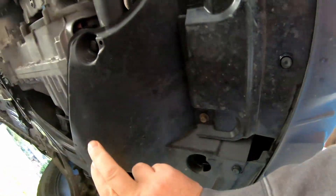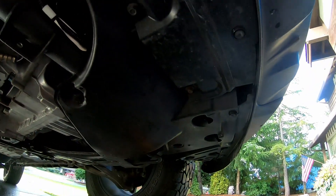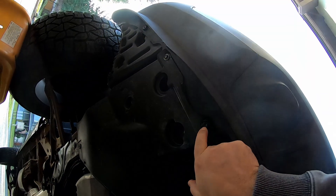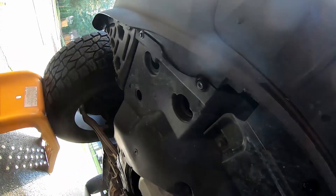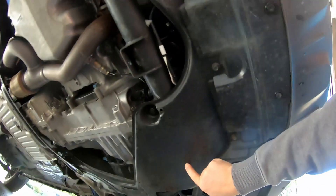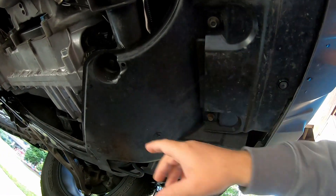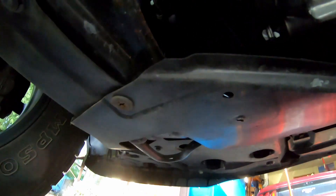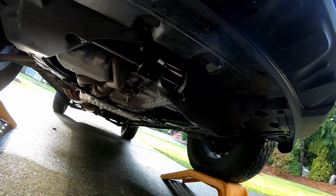I'm going to go ahead and take this plastic under-tray off — it goes from one side to the other. It's got a couple of clips that you gotta pop out and some 10 millimeter bolts. I've had it out once before when I was putting LEDs in the driving lights. That filter is about straight up from right here; you can see the lines if you look around the corner. We'll get a better look at that filter when I take this cover off.